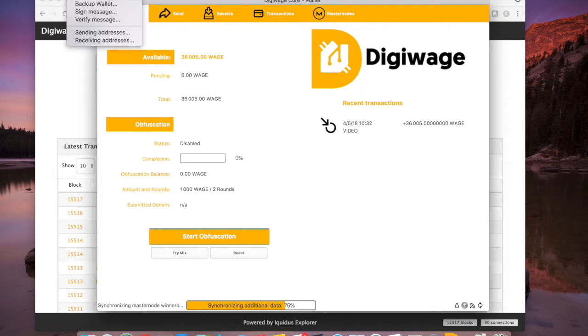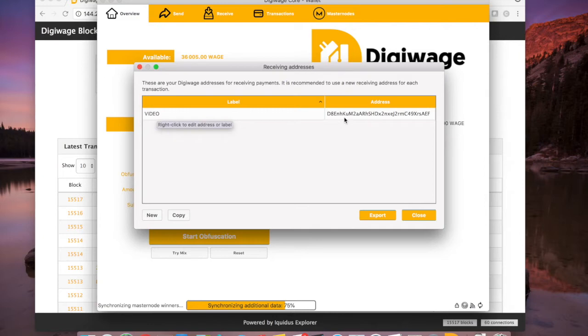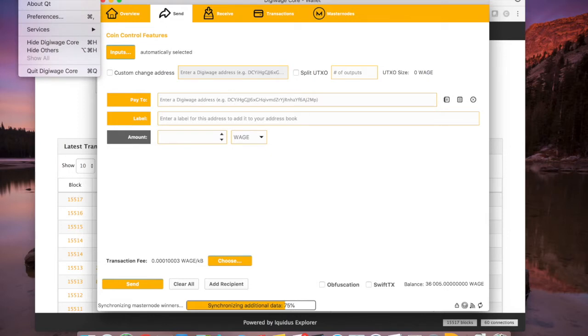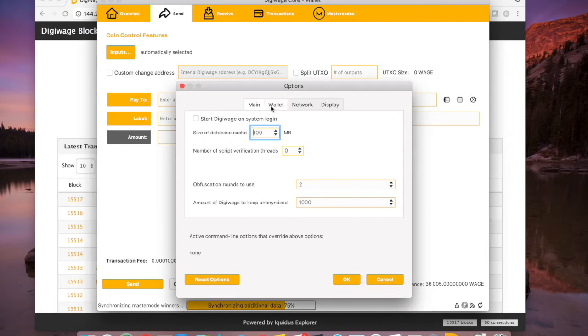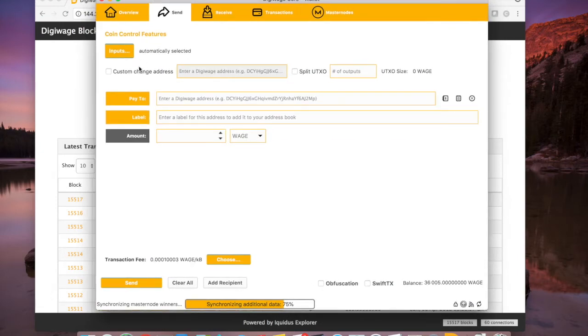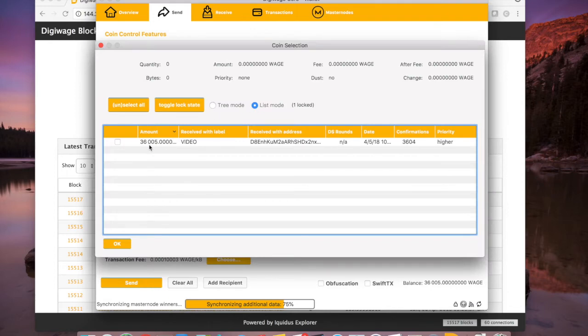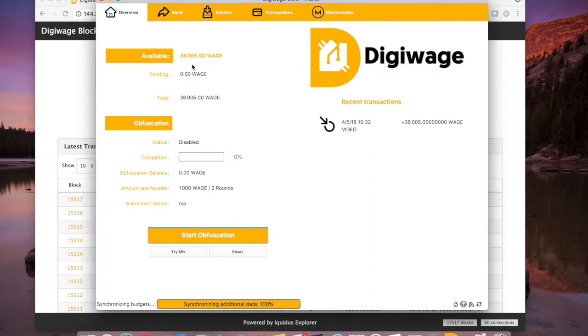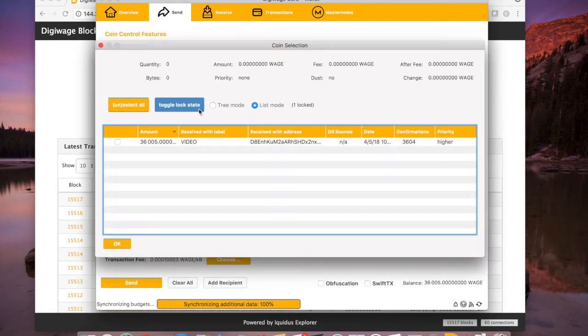Under my receive addresses, I have one address that has all of my coins. If I go to Send Inputs — and if you don't know how to do that, on Mac go to DigiWage Core in the left menu, go to Preferences, and under Wallet click 'Enable Coin Control Features.' For Windows it would be Settings > Options for that same screen. In the inputs here you can see I have just one input of 36,000 coins. So I'm going to make one masternode out of this initially.